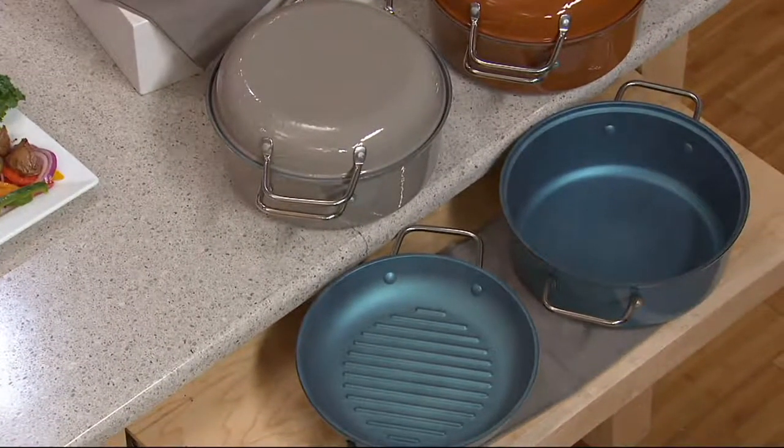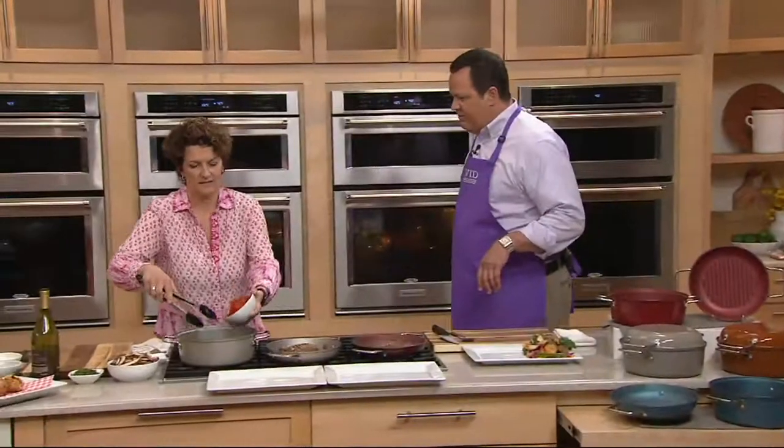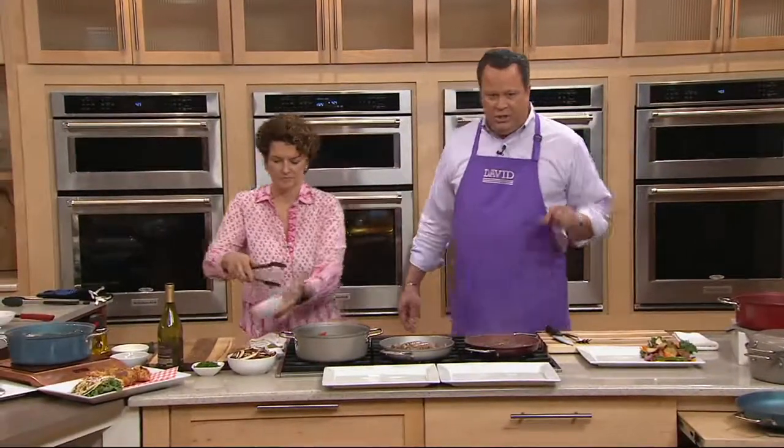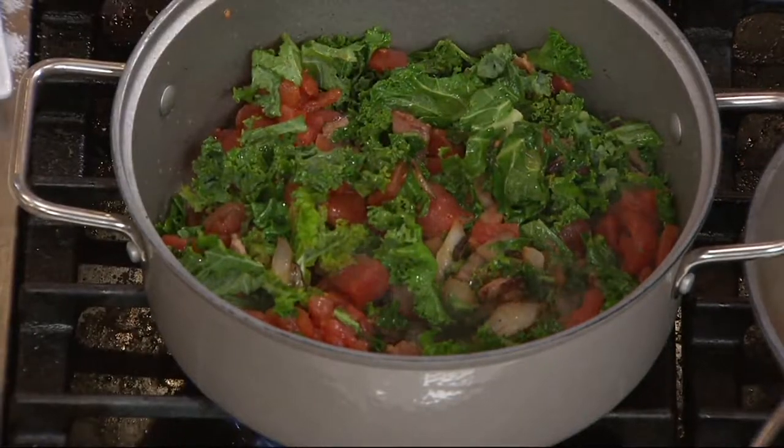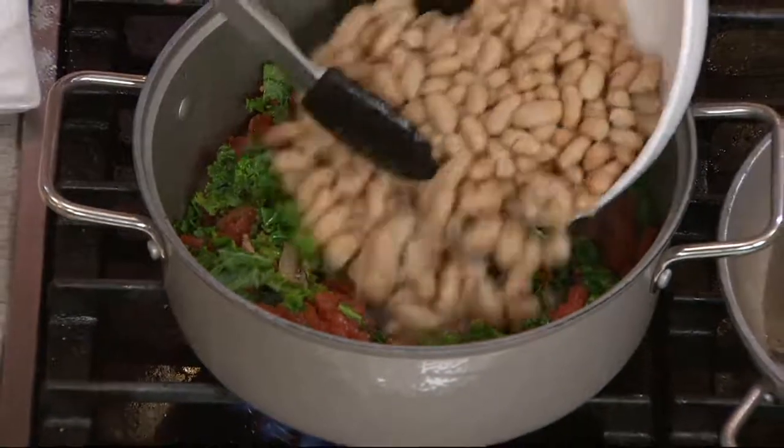Remember, this is Six Easy Payment Day on In the Kitchen with David — but just in our show and just the items online. So this is certainly one of those. Six easy payments of four dollars and two pennies — just in our show, not online.